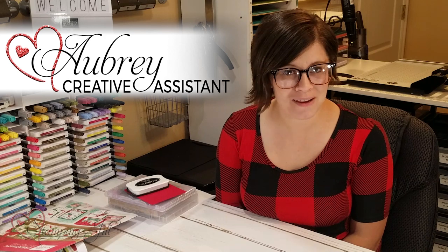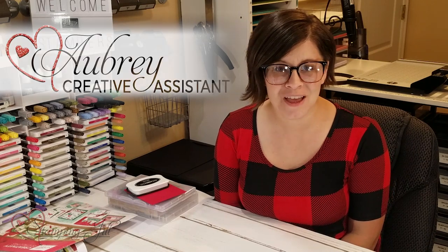Hey Stampers! Welcome to Watch It Weekly Wednesday. I'm Aubrey Paxton, a part of the Stampin' Jill creative team, and today I wanted to share with you a stamp that is in the annual catalog.